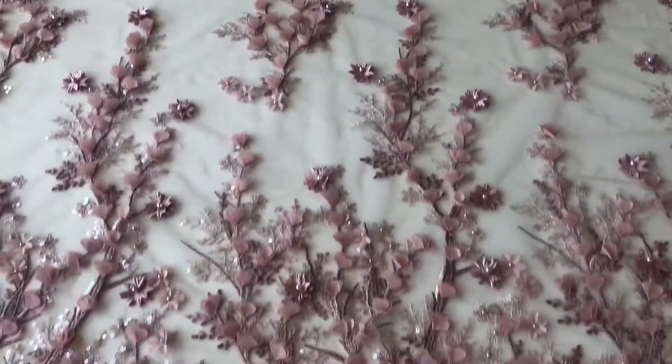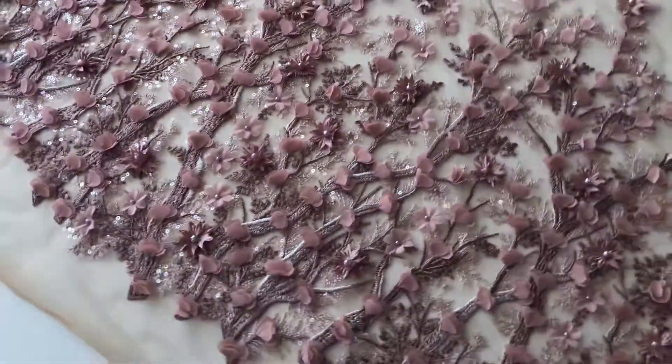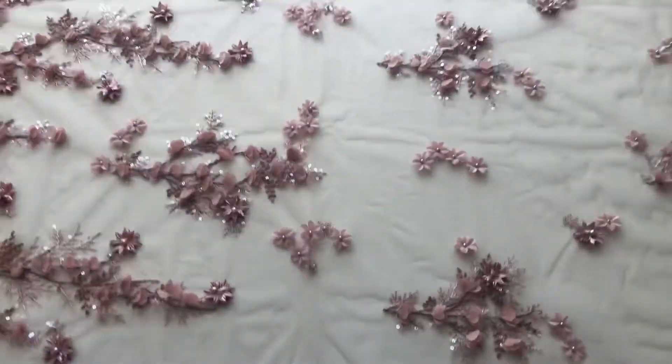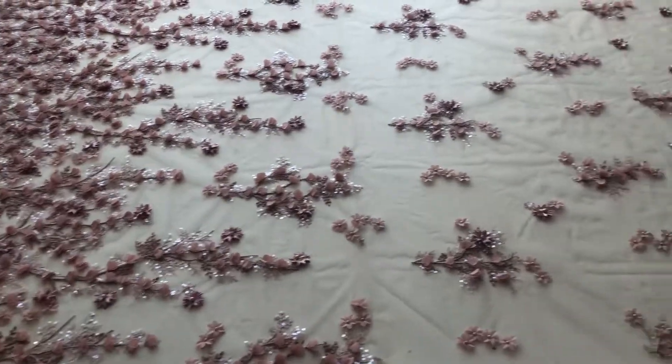Obviously it's up to you whether you choose to use this at the base of the dress or the bust line. I'll just stand around to the side of the table now and pan out a little bit, and hopefully that gives you some idea of the scale of the design.